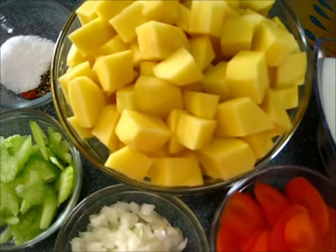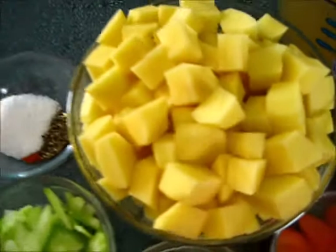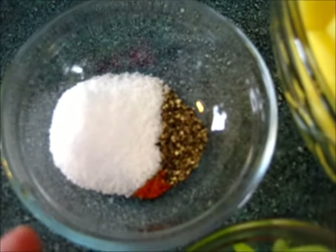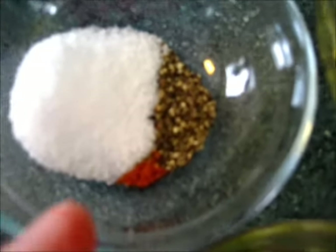To get this soup started, the ingredients you're going to need are six cups of diced potatoes, three teaspoons of kosher salt, a half a teaspoon of fresh cracked pepper, and a little cayenne pepper.